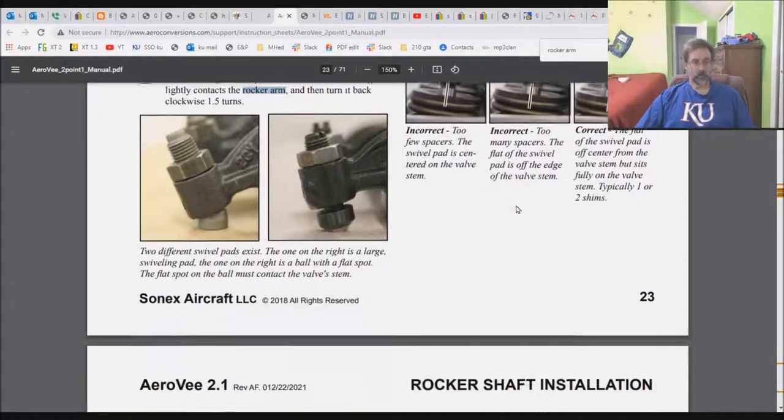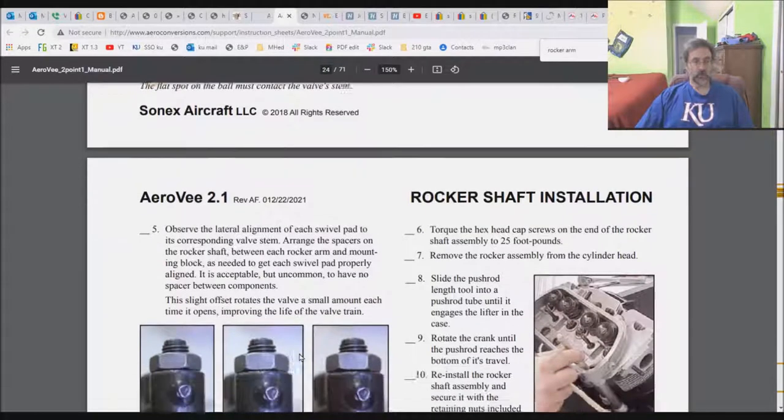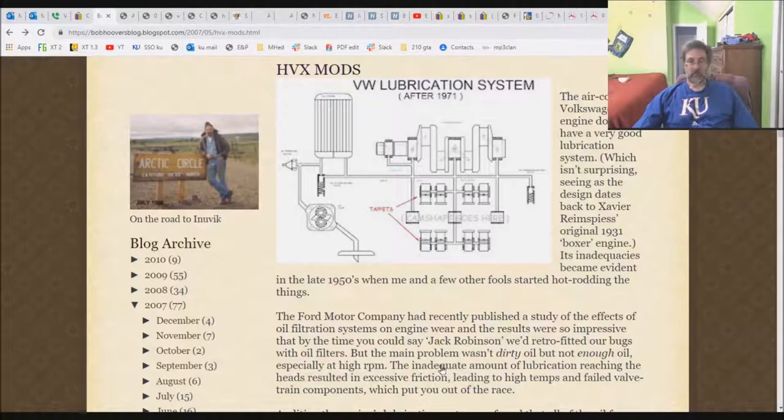There is something they have incorrect in here. What they're specifying as an incorrect positioning is, in fact, the correct positioning. And the claim that this slight offset rotates the valve a small amount each time it opens — that is a false statement. I'm going to put in those little sound bites I was able to collect from the guy.